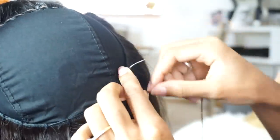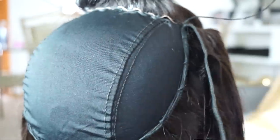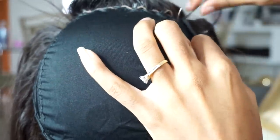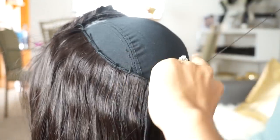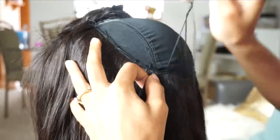So I'm just going to continue sewing the hair through the cap. Then once I finish closing up this part here, I'm going to cut out the excess cap that is underneath the closure, just so that your closure will show your scalp underneath.